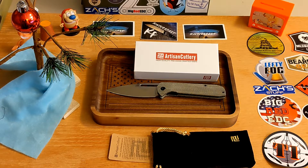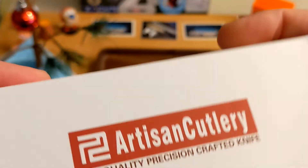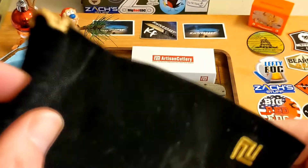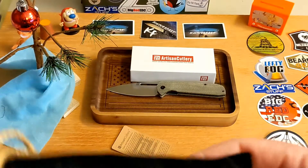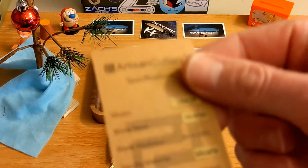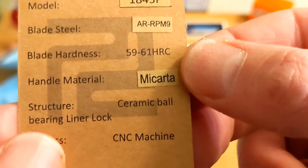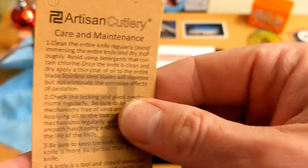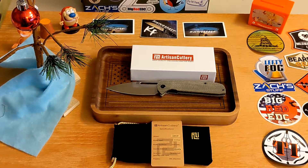It comes in a pretty simple box — made in China — and then there's a drawstring black bag which picks up every bit of dust, a plastic bag inside, and you get the Artisan specifications sheet: model number, AR-RPM9, blade hardness, micarta, ceramic ball bearing, CNC machine process, and a care and maintenance guide from Artisan.